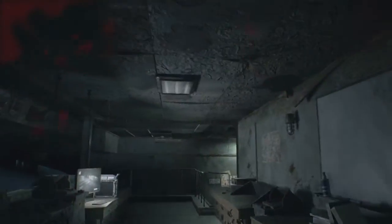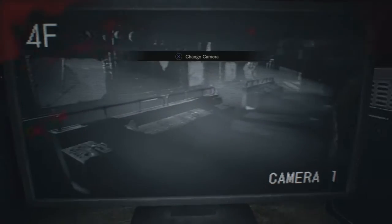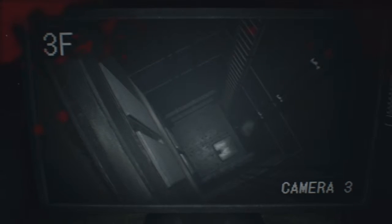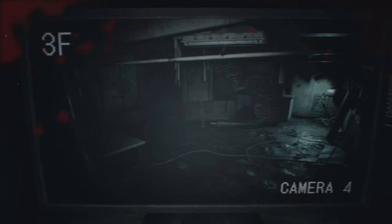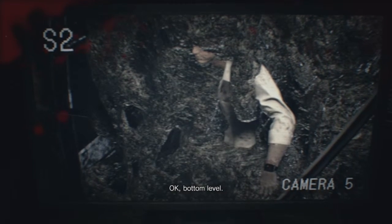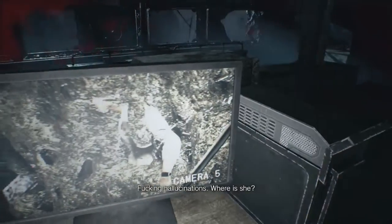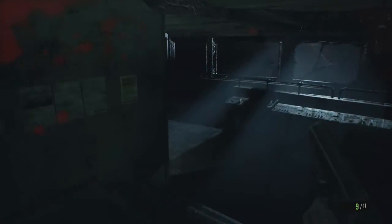So moving on, up the ladders. I'm down here. Change camera — don't see anyone there. That's where we just came up. Ethan looks toast. Fucking hallucinations. Where is she? This game really does get the jumps on you.